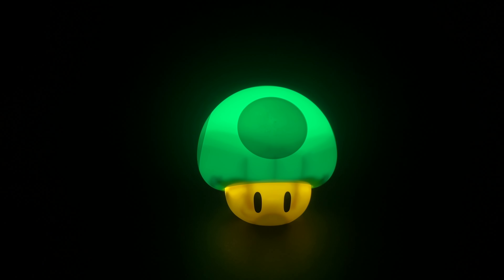It resembles Toad, right? It's a very accurate design. Let's see — holy cow, look at that, it's very colorful! So you see, it includes the official mushroom light. If you press this button, it will turn off.